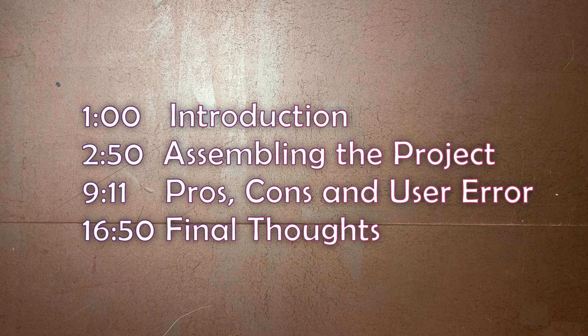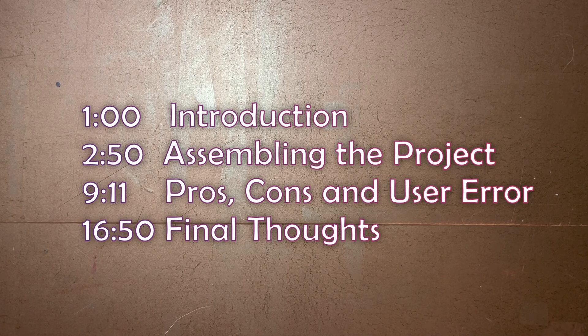So as always, these videos are going to be in four parts. Part one is the project and inspiration. Part two is the construction of said project. Part three is pros, cons, and user error. And part four is final thoughts and wrap-up.